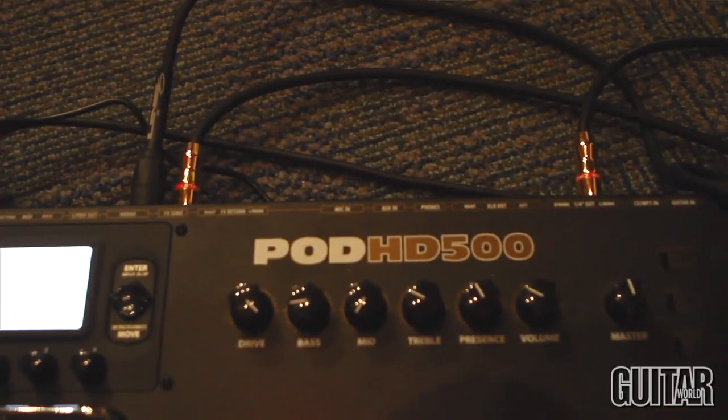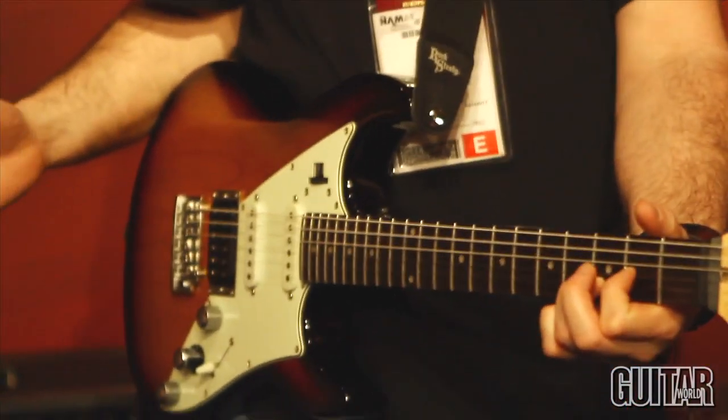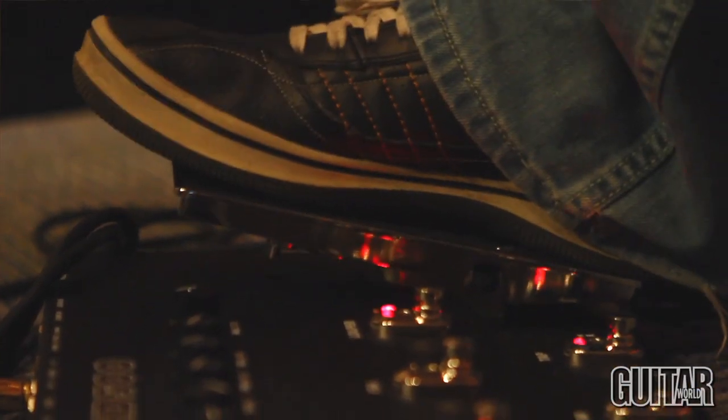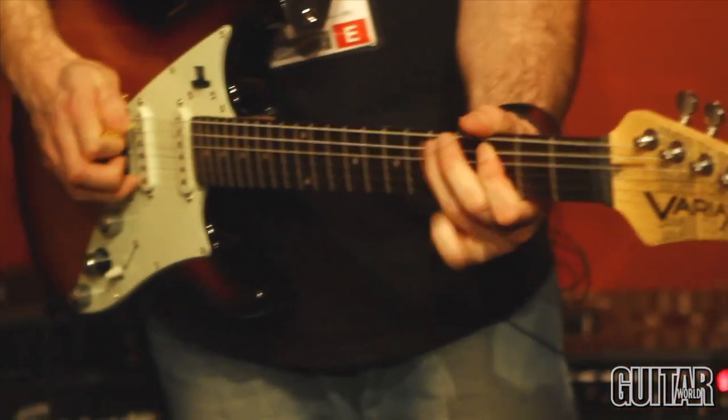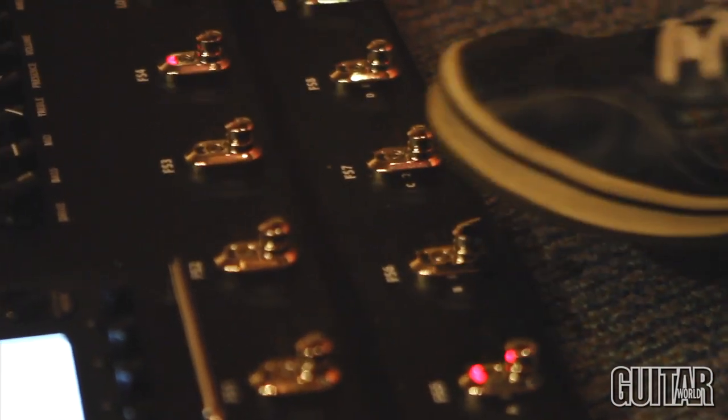Now moving on to some of the effects — just adding a tremolo. If you want to go really crazy, each one of the new units also incorporates a looper. It's the first time we've done this in the POD range of effects. We've got 24 seconds in the 300, 24 seconds in the 400, and 48 seconds in the 500.